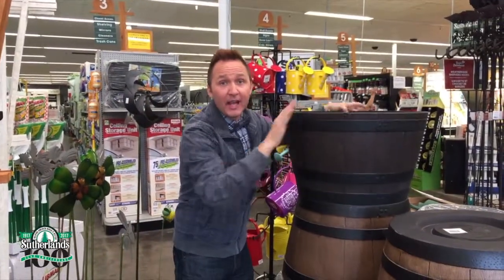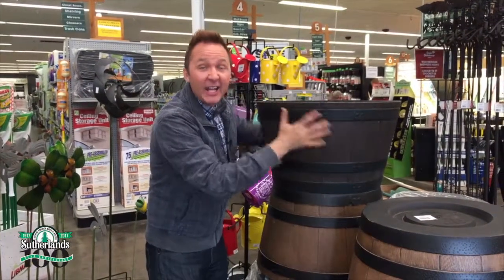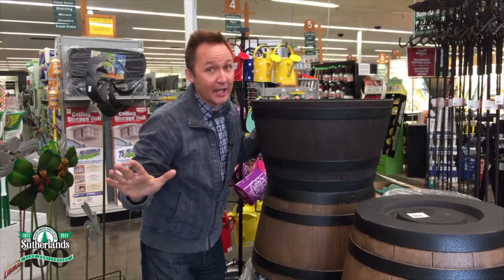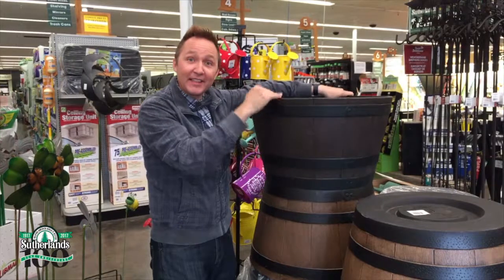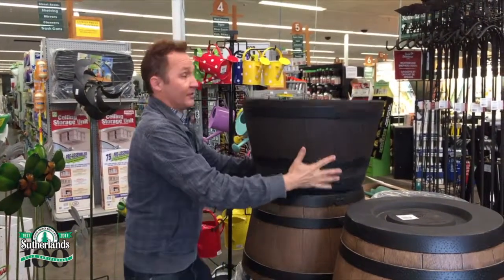I don't like whiskey, but I love this whiskey barrel planter. I am an extremely sentimental person and my grandmother had a whiskey barrel planter just like this on her front deck for as long as I can remember. Some of my favorite memories are with grandma planting things in her whiskey barrel planter, so in honor of her, I'm getting one for my house.